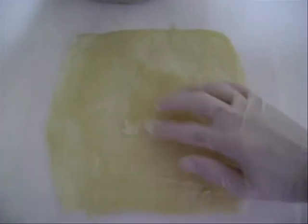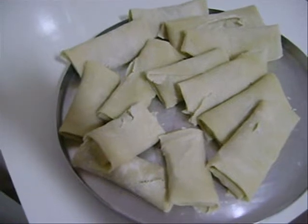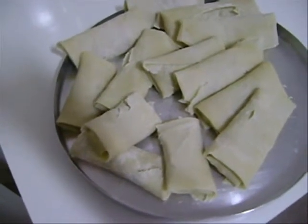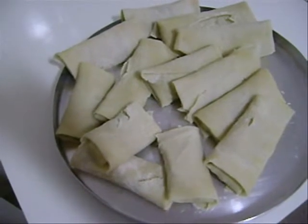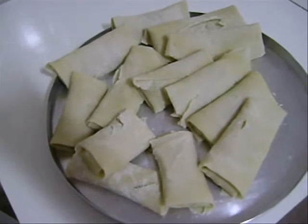Se acontecer de a massa rasgar um pouquinho aqui — como vocês podem ver — não tem importância. Vocês pegam um pedaço da outra massa que vocês fizeram e emenda onde ela está rasgada. Na hora de fritar ela não vai rasgar daí. Aqui eu já coloquei todos os recheios e fechei a massa. Dá uma quantidade bem grande, dá para economizar bastante. E agora é só levar para fritar.